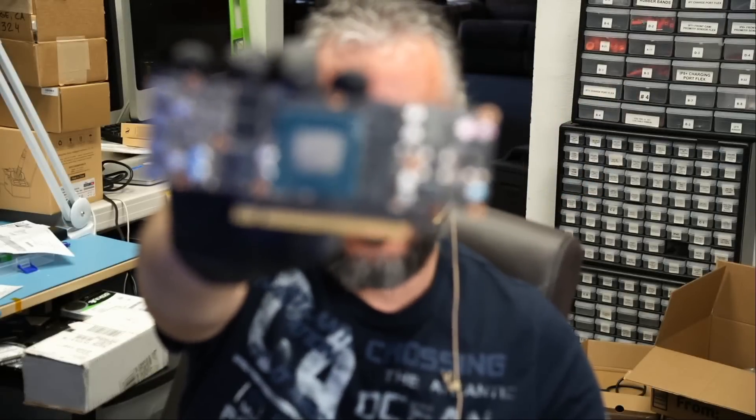Here we have an NVIDIA RTX A2000 6GB video card that came in for repair. I have not worked with this card before. The card looks tiny, small — looks like a $50 card. I do not know how much that card is going for.